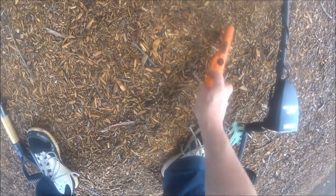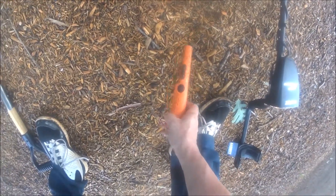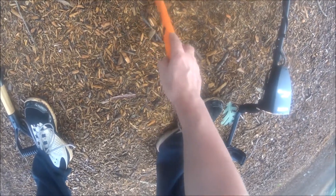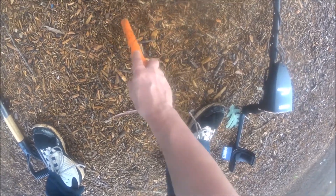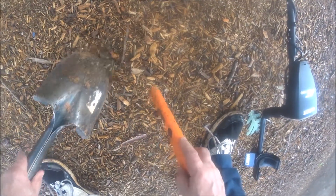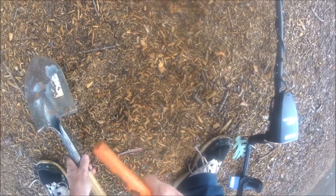Alright guys, we hit on something reading 86, but the tone of it doesn't seem quite right — usually around 86 is a quarter, but the tone doesn't seem as high as a quarter. We'll find out. Well, it is a quarter — it usually rings a little higher than that. As you can tell, these little parks, sometimes you never know what's in them. Let's see what else we can get here.